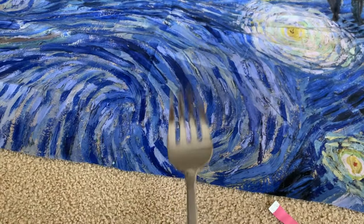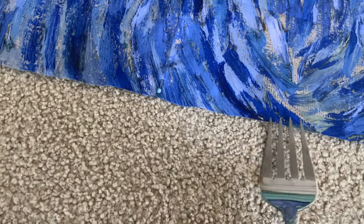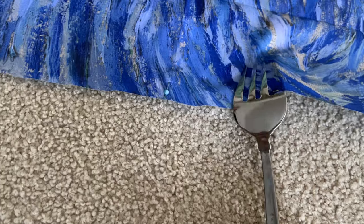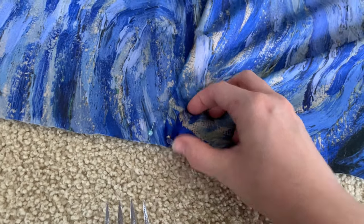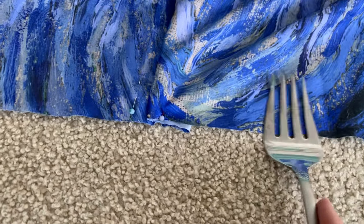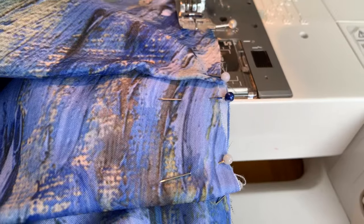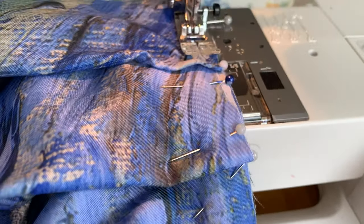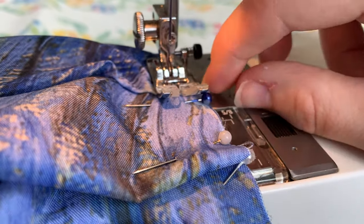Now it's time for the fun part — pleating the skirt. I use the fork method for pleating, as I think it's a very simple and easy process. Basically what you're gonna do is take two widths of your fork, stick the fabric in the prong, and then flip it over. As you can see, the process wasn't as easy for me because one of my hands was dedicated to filming, but it would be very efficient if you had both hands. Once your fabric is pleated to the desired length, just stitch them down with a sewing machine so they stay sturdy until you attach it to your bodice.